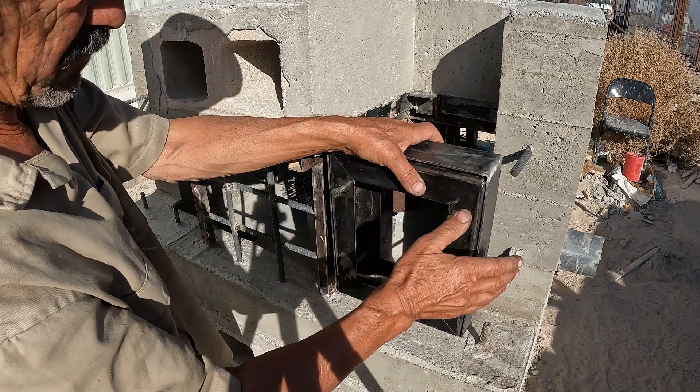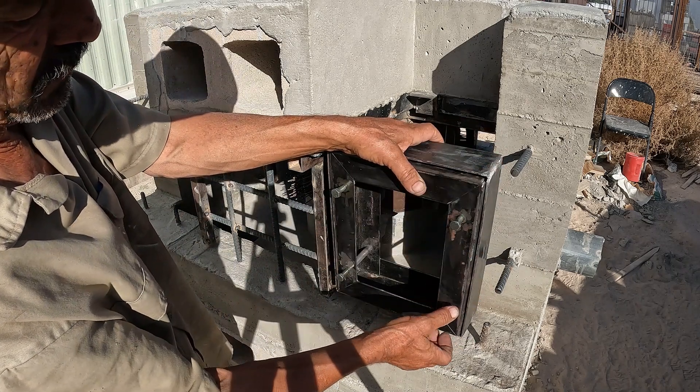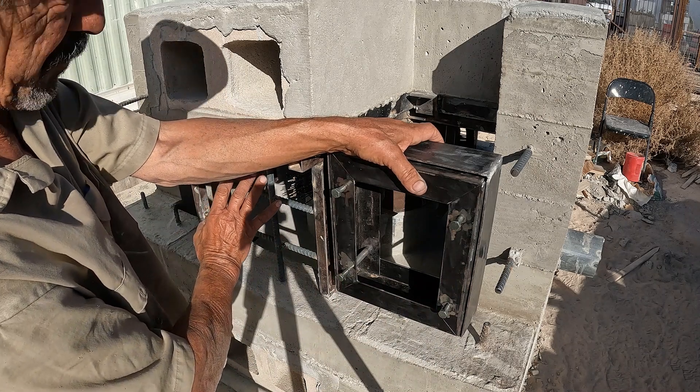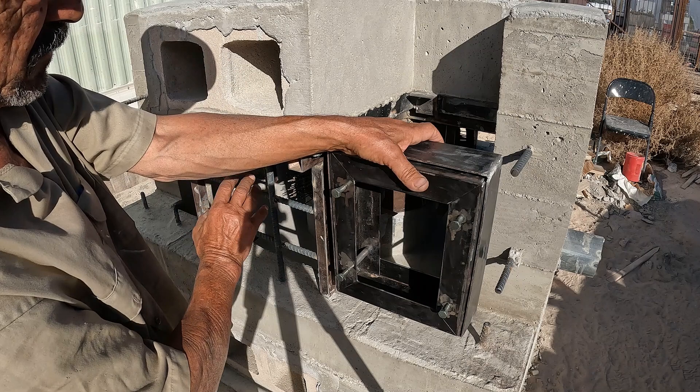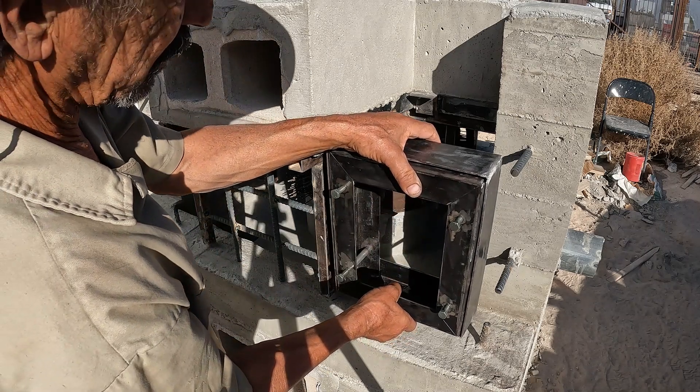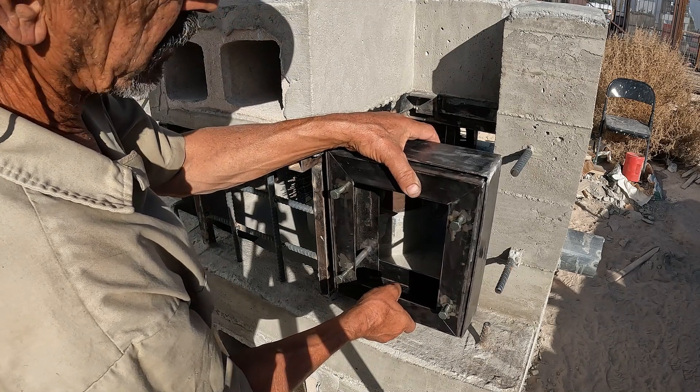I can do these two once I get these two frames worked out like this tomorrow. I may get this poured tomorrow, I'm not sure. Once these are done, it's not going to be much longer, at least on this concrete. I'll be out of the concrete finally.